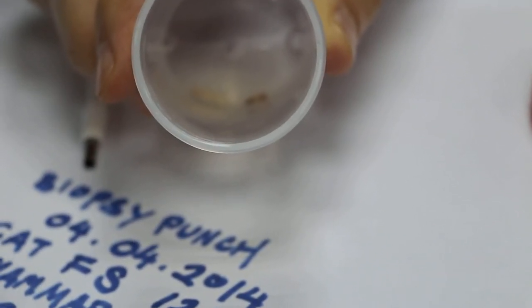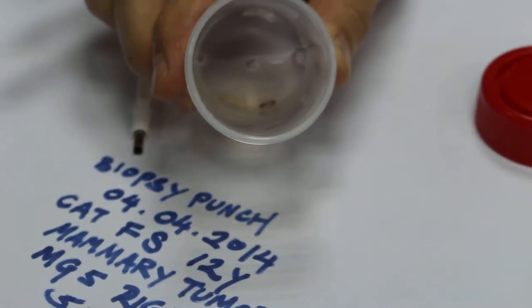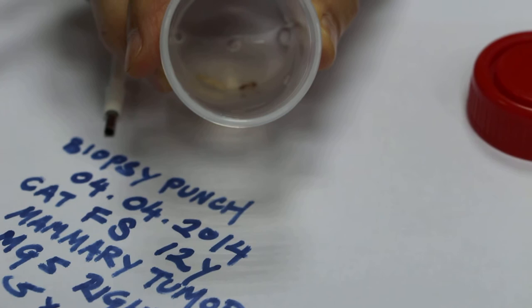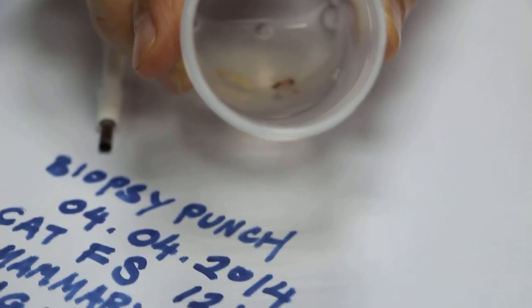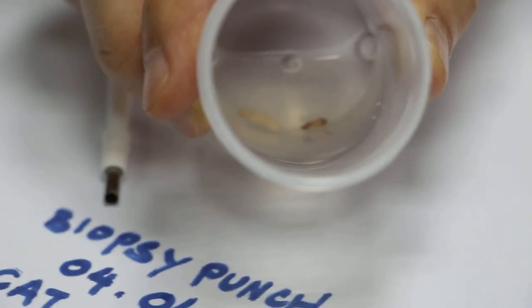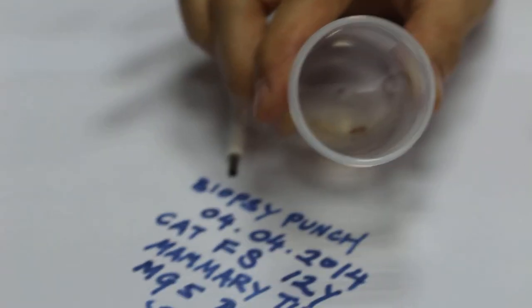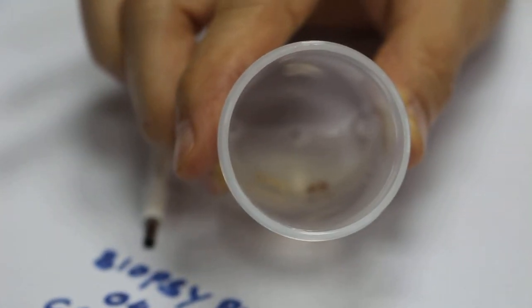Tilt a bit down. Okay, good. I can focus. How to focus. Okay, thank you.